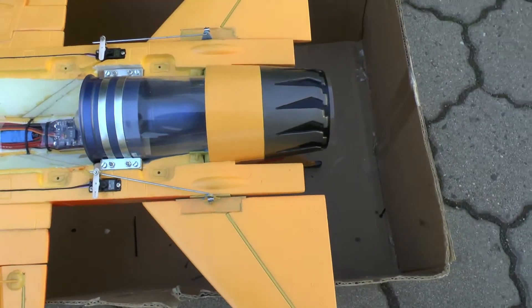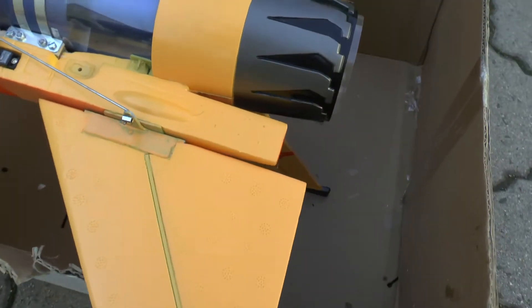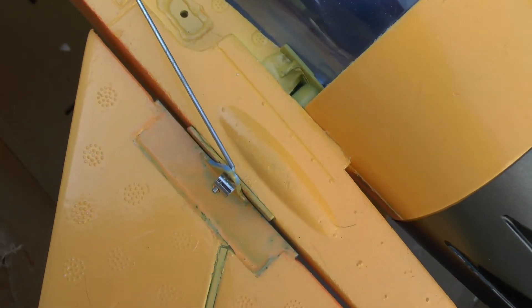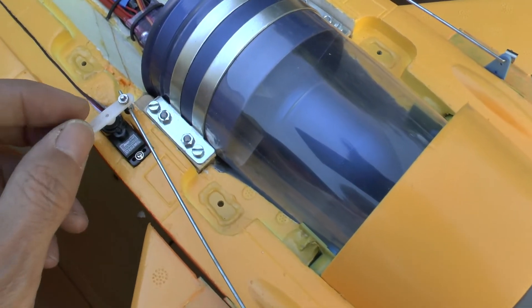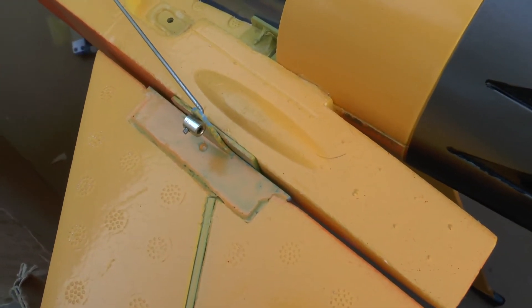Trust tube EDF unit. I modified the elevators. I don't have a reverse servo, and this is why I made the decision to do it this way.